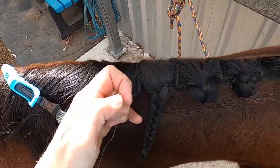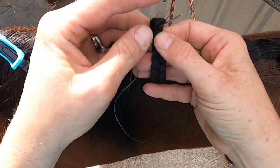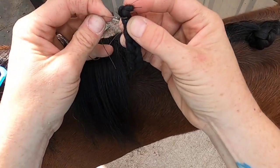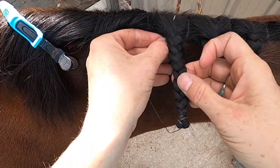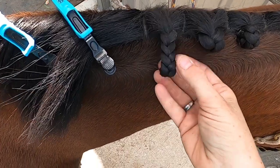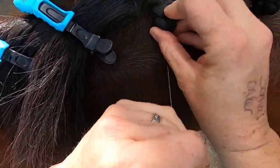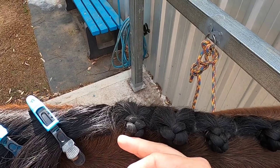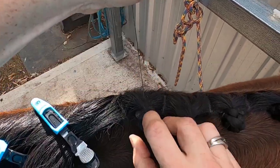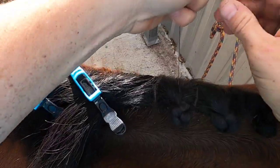Last one — hopefully the lighting's alright so you can see what I'm doing. This is the one done with no product. I'll clip the rest of that hair out of the way so you can see. One of the things I love about my thread is that even if it comes off, I can pretty much re-thread it one-handed because it's flat and it's waxed, and I use nice big needles. So we'll just go through quickly like that.